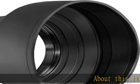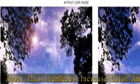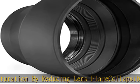About this item: helps increase color and saturation by reducing lens flare. Collapsible, high quality, shock absorbing rubber protection from accidental impact. Collapse in wide angle mode, extend in telephoto mode. Check the description to get this product today at the best price.